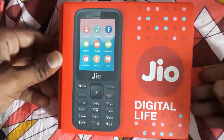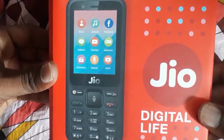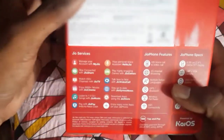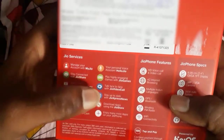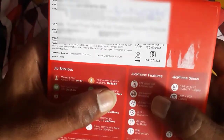Let's unbox the Jio phone. First we have to see the description. There are a lot of apps pre-installed. Jio phone features include HD voice calling and 4G internet.